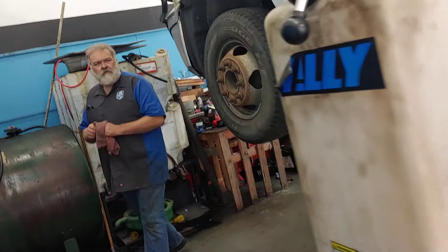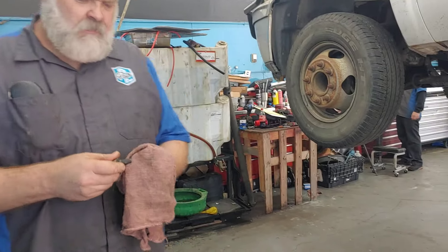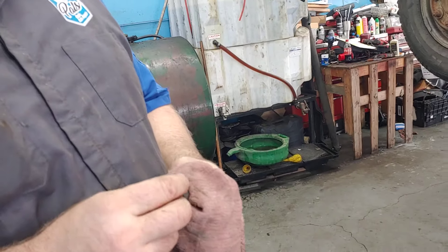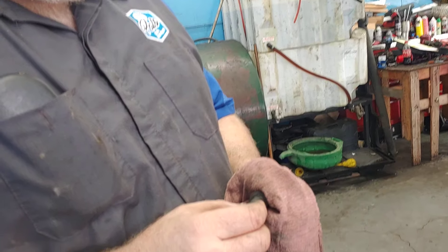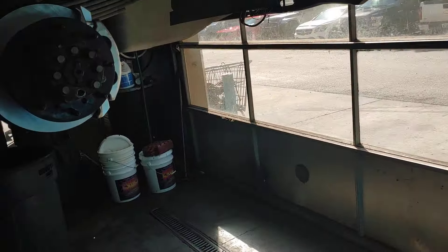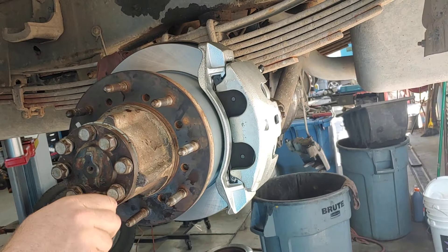What would you say the diameter is on these bolts, Jim? They're metric, so I think they're a 12 millimeter. 12 millimeter — which is really substantial, folks, but that shows you how much pressure is on these going down the road.